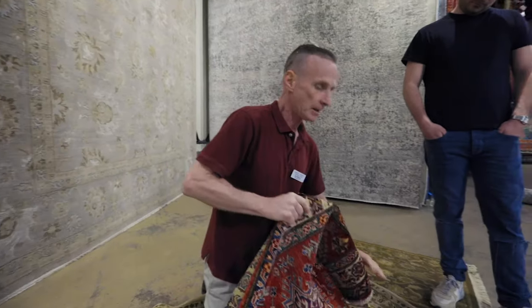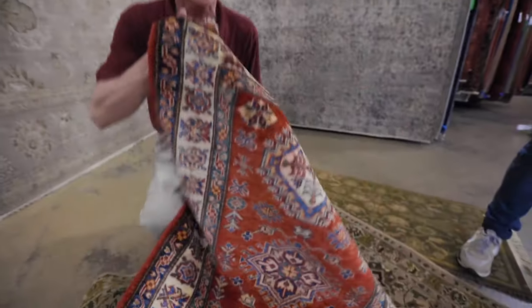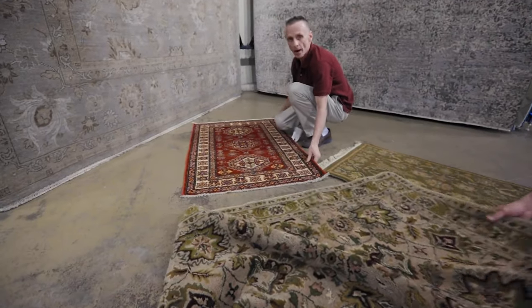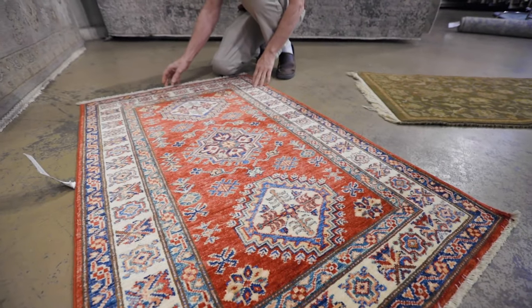Lastly, on a hand-knotted rug, when they're knotting a rug, they're pulling the knot down so they're smooth and rough. Now watch the colors change — against the nap, the light is trapped and it's darker; and with the nap, the light reflects and it's lighter.